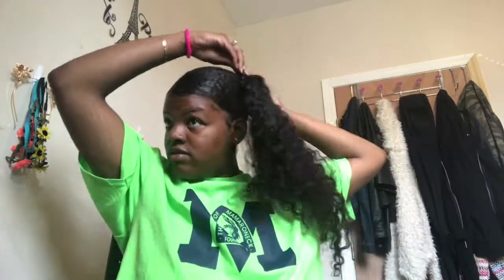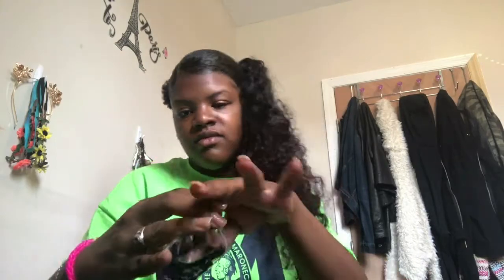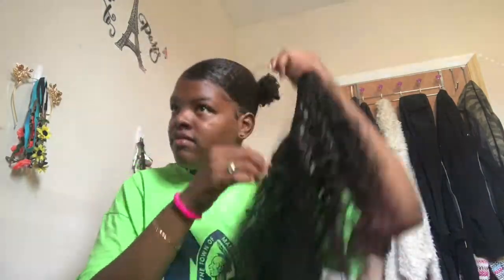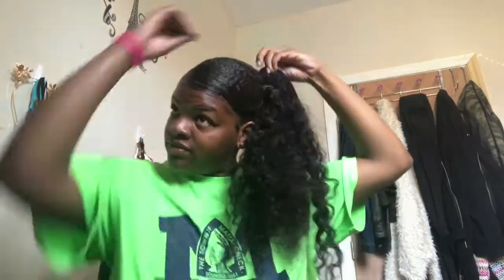I'm just gonna go and wrap my curly hair around my pigtail. This curly hair — I did a review on it, I'll leave the link in the description box so you can check that out. I'm just gonna bobby pin that in and wrap it around, and I kind of sped it up for you guys.